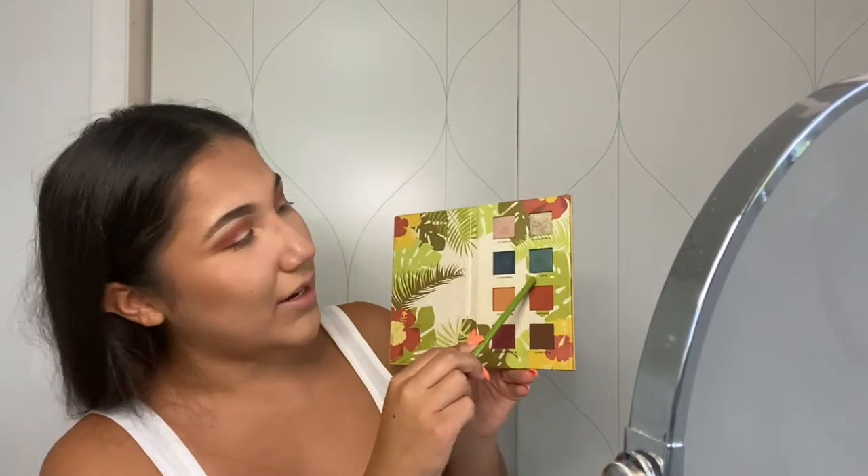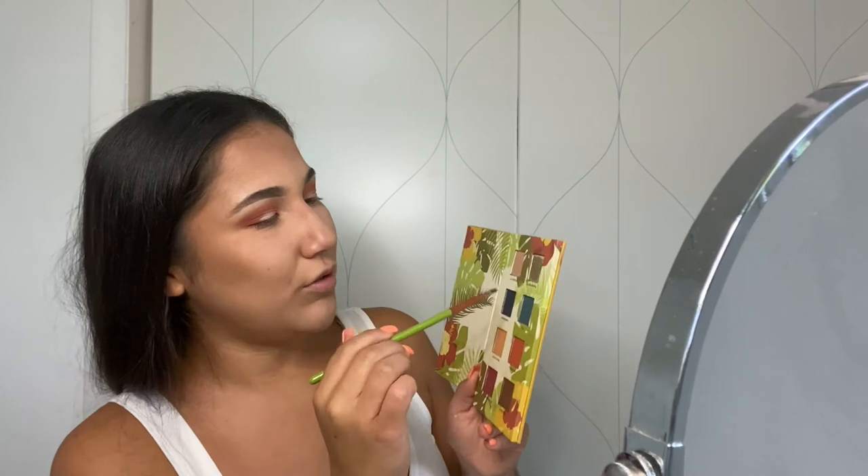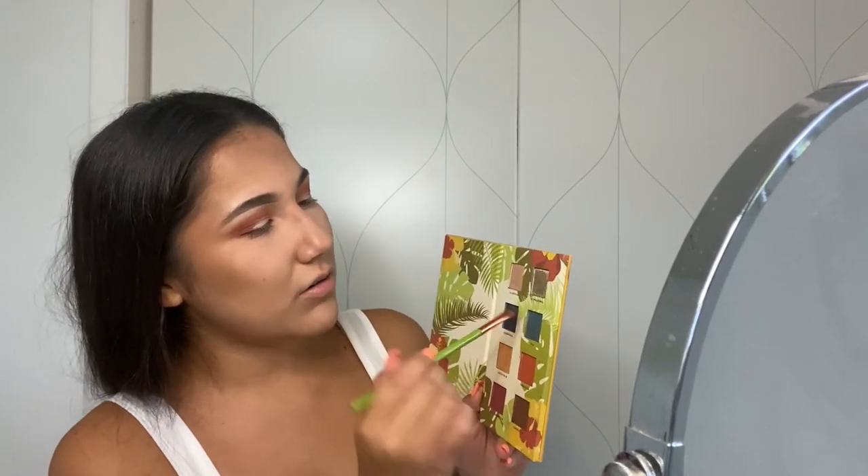Now to finish up the eyes I'm going to do a pop of color. I'm going to use Celia, which is this emerald green I have here, and I'm going to line my waterline with this just to give it a pop of color and a little more personality.